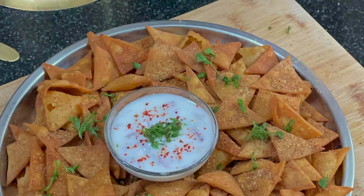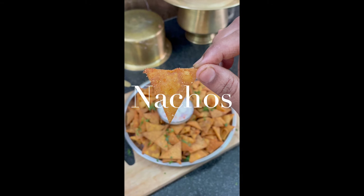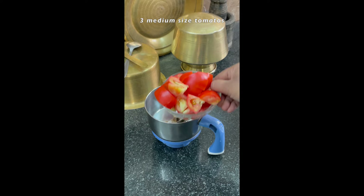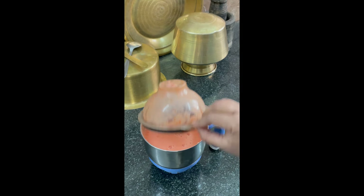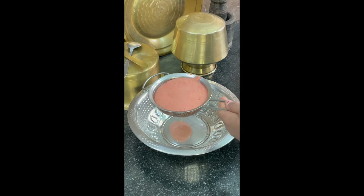Hi, welcome to Food Menu Channel! Today my delicious snack is the nachos, so it is very easy to prepare. Everyone can do this recipe. Take two to three tomatoes, then grind them and take the juice.